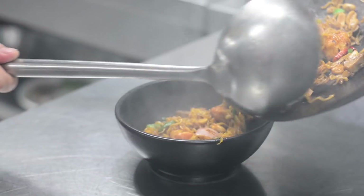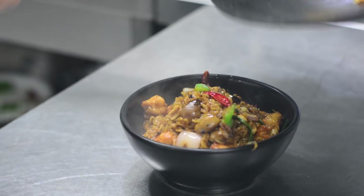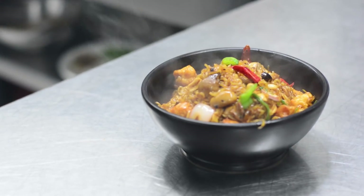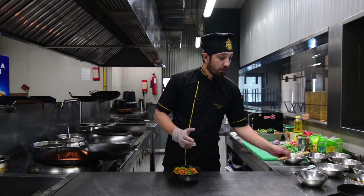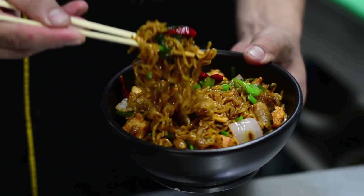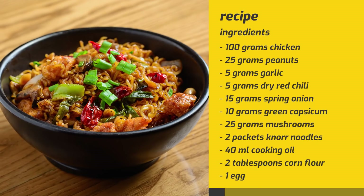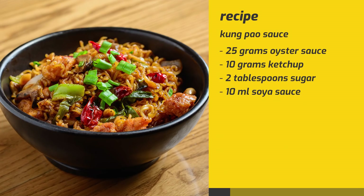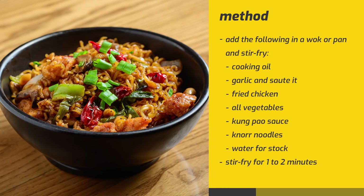We will serve it in a bowl. The Kampao noodles are ready. You can also make it with prawns, or add more chili for a spicier version, and extra veggies. This is a simple recipe — we will see you next time.